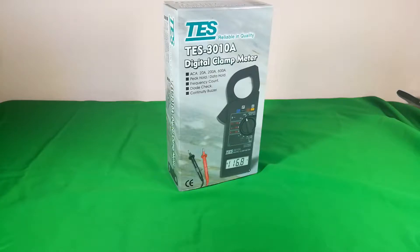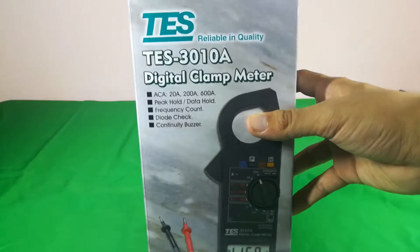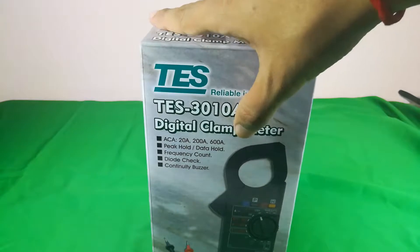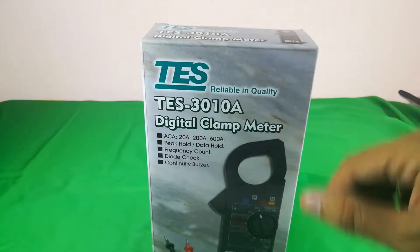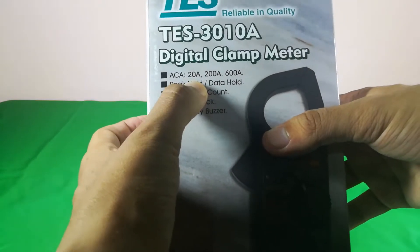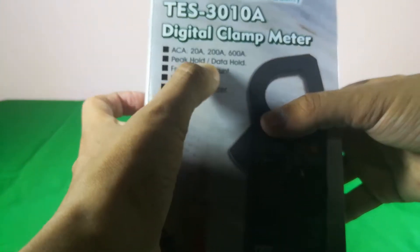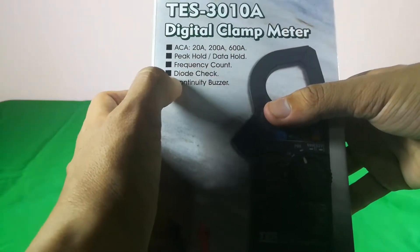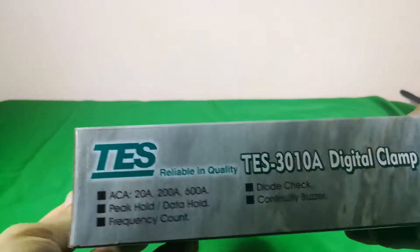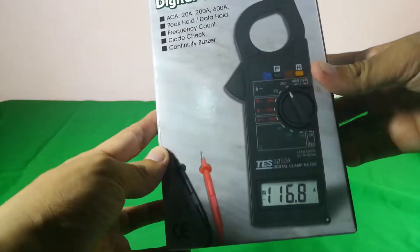Let's begin with the box first. As you can see on the box, it says 'Digital Clamp Meter' and the model is TES 30108. The brand is TES, reliable in quality. It supports 20 ampere, 200 ampere, and up to a maximum of 600 ampere. It also has data hold, peak hold, frequency, continuity buzzer, and on the left and back it is similar.